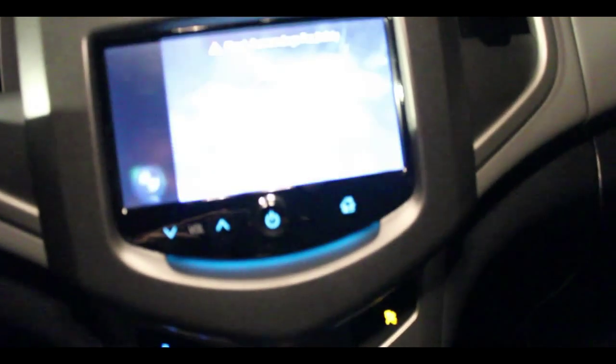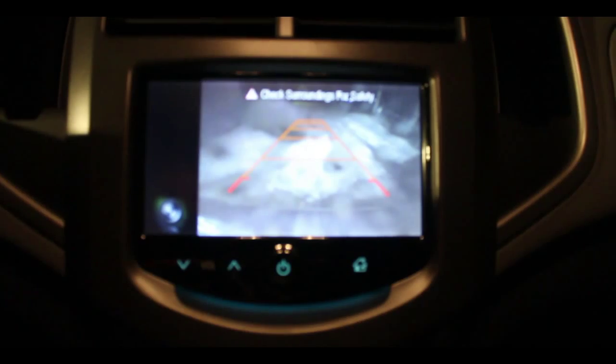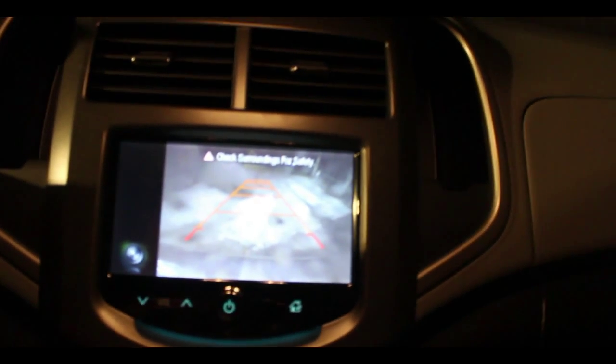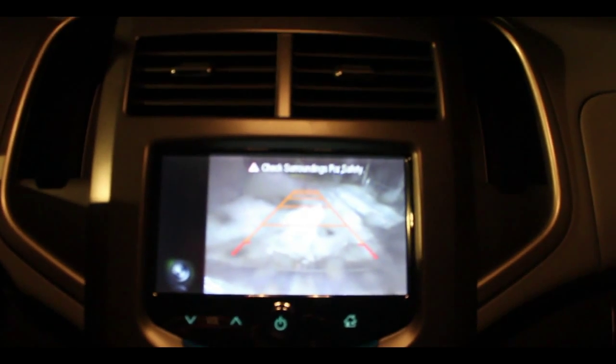This steering column comes up and down — you can pull it, push it in, it goes up and down. Obviously I want it higher and closer to me. The fans are really great — I think a selling point for me was that these kind of look like a Dyson fan, which they're not, but they look cool. And the cool thing is that when you put it into reverse mode — I think I got the technology package — it gives you a little screen of what's behind you, so you don't accidentally hit anything.